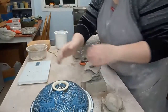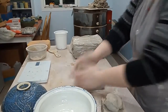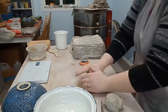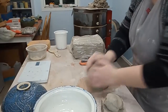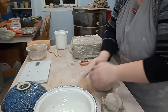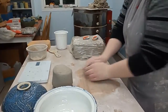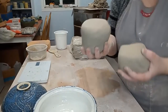I'll wedge it up and get throwing. Wedging removes air bubbles and makes sure everything's nice and consistent. You definitely don't want to run across air pockets or inconsistencies while throwing — it'll make everything really wonky. All right, two and three pounds moving to the wheel.